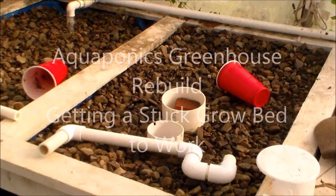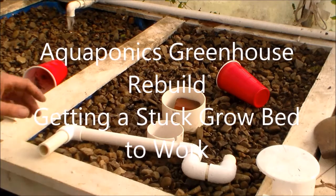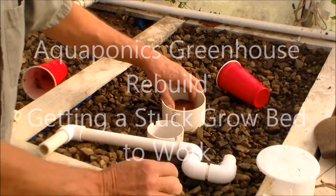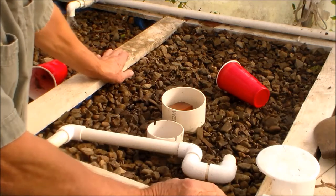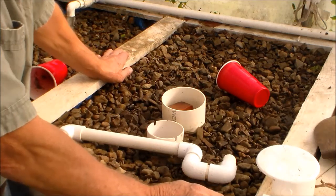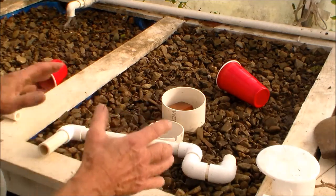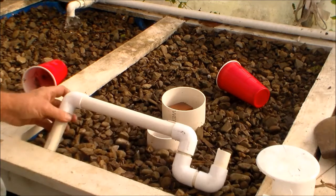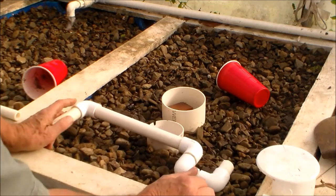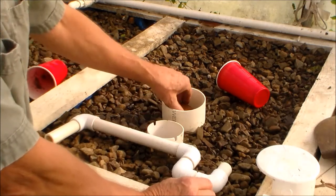Hello, my friends. Here I'm dealing with a bell siphon that is stuck — it doesn't want to start the siphon. I played a couple of days with it. With this system, I have about 10 of these operating, and when they're working, they work flawlessly. However, this one was stuck; it would not create the siphon.